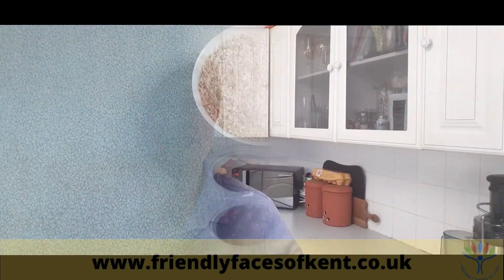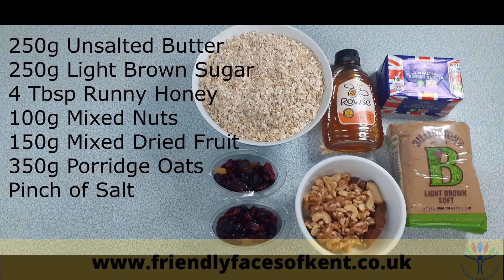Here's the ingredients: 250 grams of unsalted butter, 250 grams of light brown sugar, four tablespoons of runny honey, 100 grams of mixed nuts, 100 grams of mixed dried fruit, 350 grams of porridge oats, and a pinch of salt.